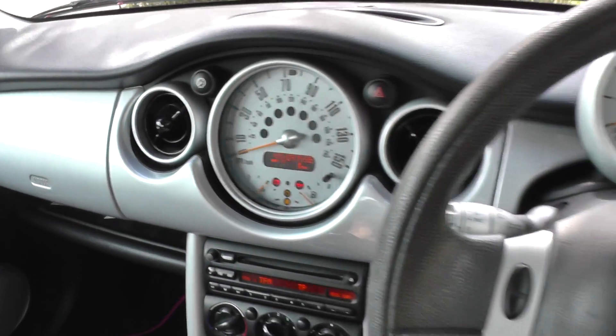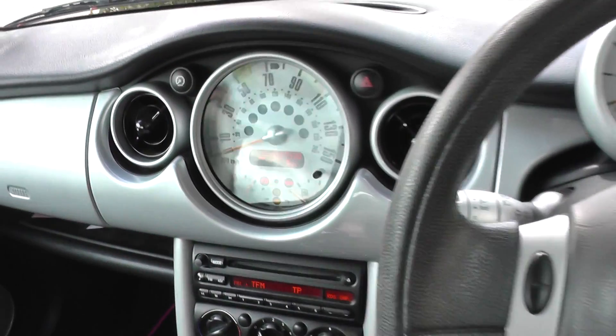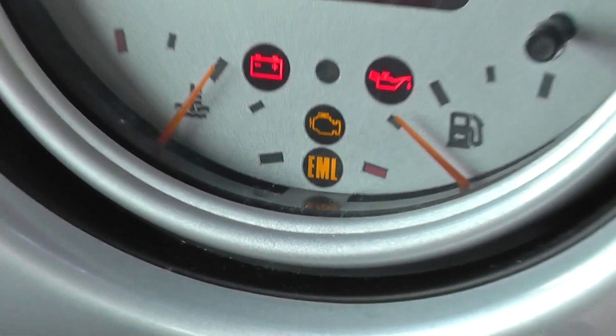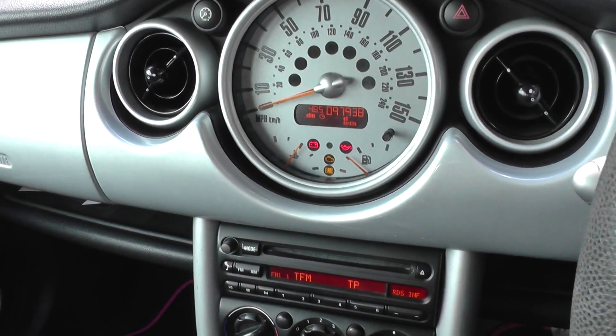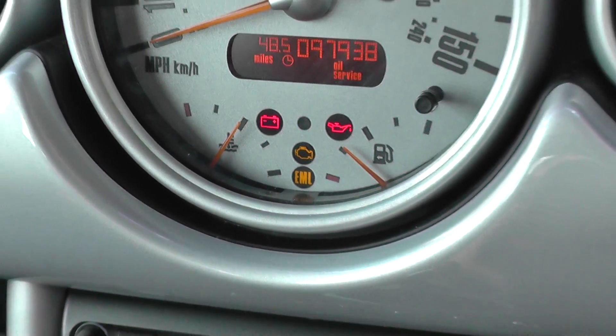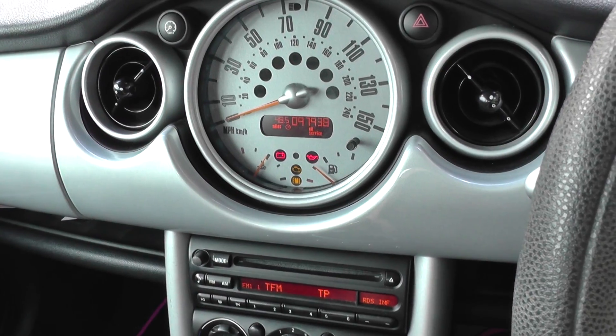We are in our BMW Mini, and we have the engine warning light showing on the dashboard, as you can see here. Right now we are just at the ignition stage turn 2, but when we turn the engine on as well, the engine warning light does remain there. So we need to try and figure out what the problem is.